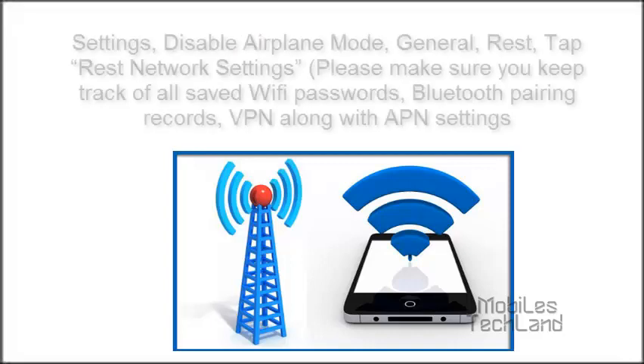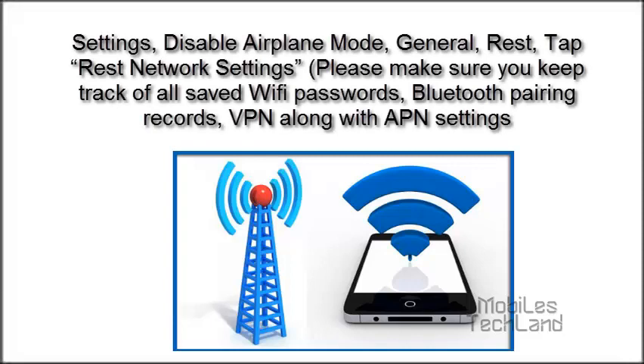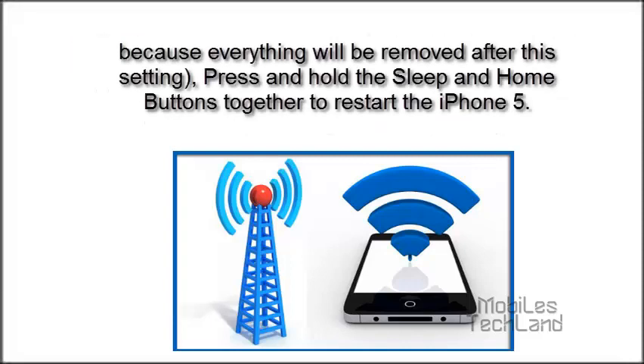Go to Settings and then disable Airplane Mode. Then go to General, then go to Reset, and then tap Reset Network Settings. Please make sure you keep track of all saved Wi-Fi passwords, Bluetooth pairing records, VPN along with APN settings, because everything will be removed after this reset.